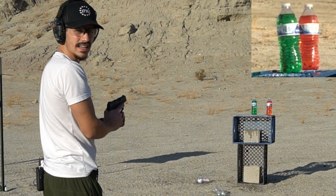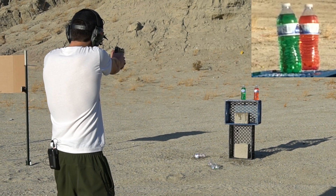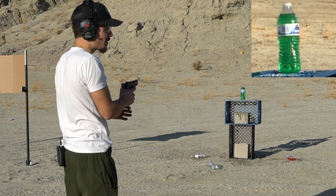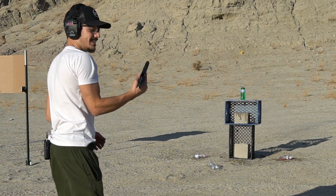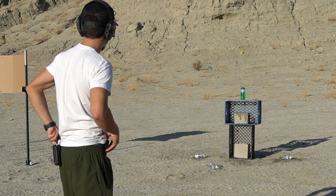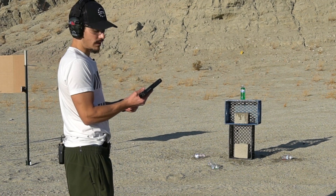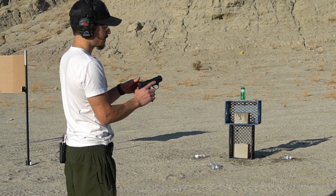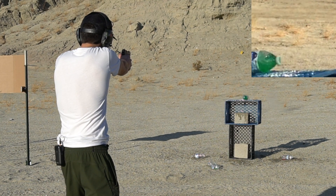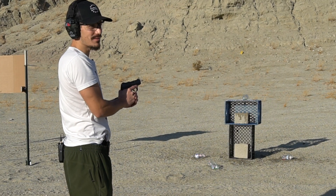Let's go for the other red, then I'll switch to hollow points for the green. Why not one more? All right, we are clear. Now we're gonna go for the hollow points and see how they perform against the green water. That was kind of cool — it almost landed on top of the heart to nose.